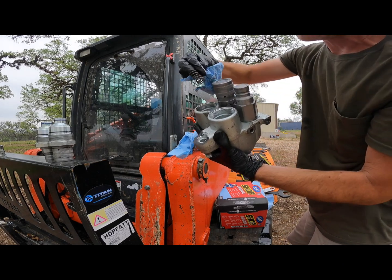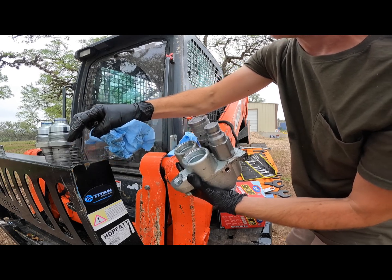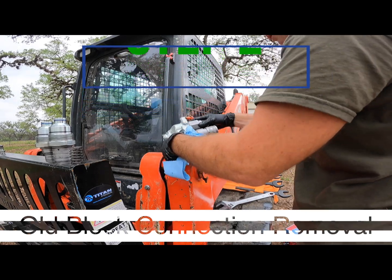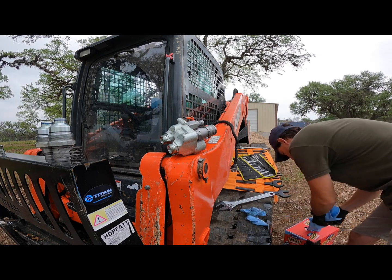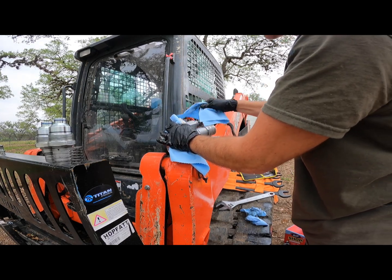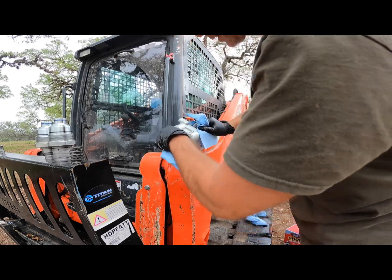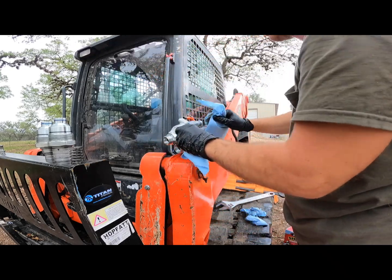There are a couple of little springs down in here that fell out, so make sure you don't lose those. Now I need to figure out how to get these two off. I've got it braced, but the best thing would be to put it in a vise. I don't have one here yet, so I'm going to try to brace it with one wrench against the other. I don't know if these fittings need to come out yet since I don't have the new block — we'll find out when it arrives.